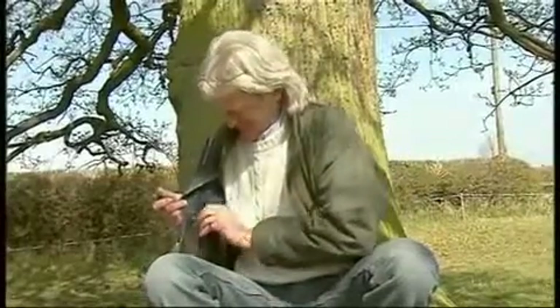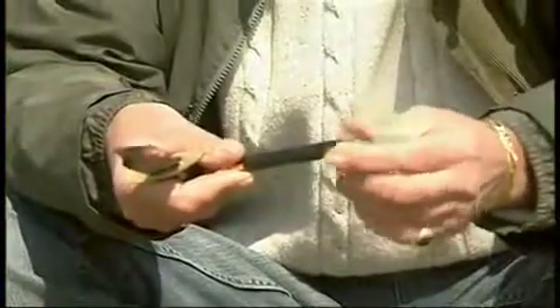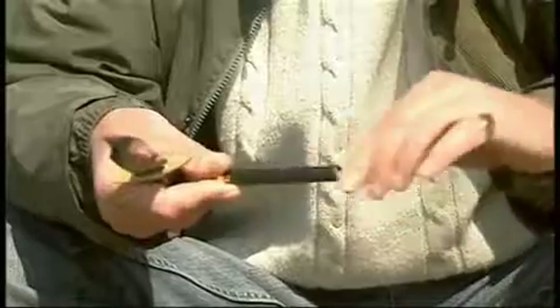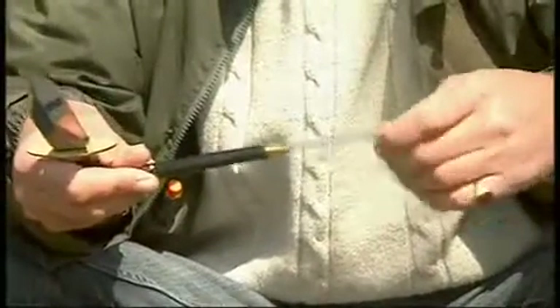What I like to use when I'm out in the field is the Trend tapered pen file. Unscrew at one end — it's such a handy, useful, versatile little tool this. Pull out, turn round and screw back in the other end. A nice retractable handle.